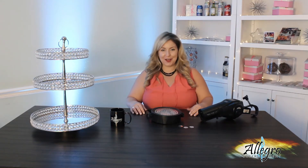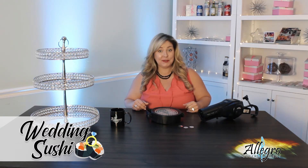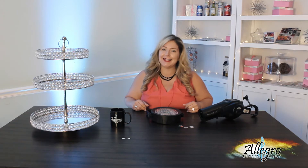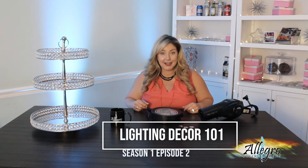Hey, everyone. Welcome to Wedding Sushi, where we take fresh ideas, tips, and tricks on planning and roll them up into bite-sized episodes. Today's topic is focused on lighting decor.